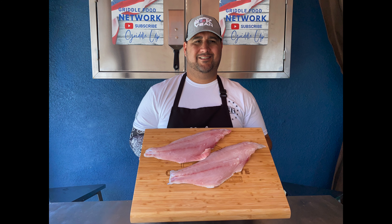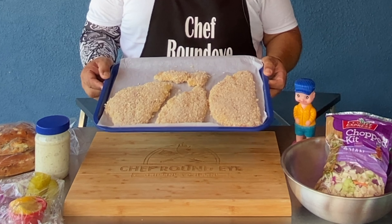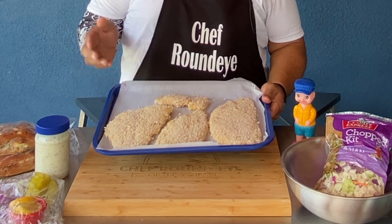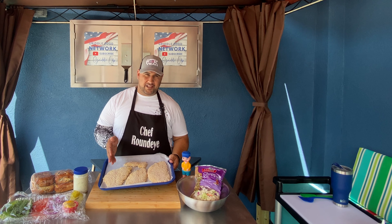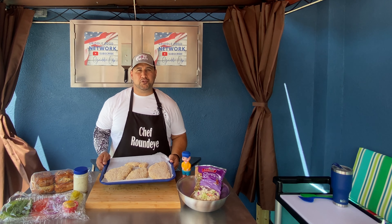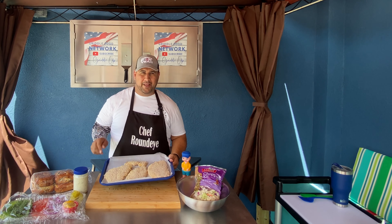Giant grouper sandwiches call for giant fillets. I took these two massive fillets and was able to get three beautiful big fillet pieces out of them — that just shows you how big that grouper was. Now they're ready for the Blackstone Griddle.